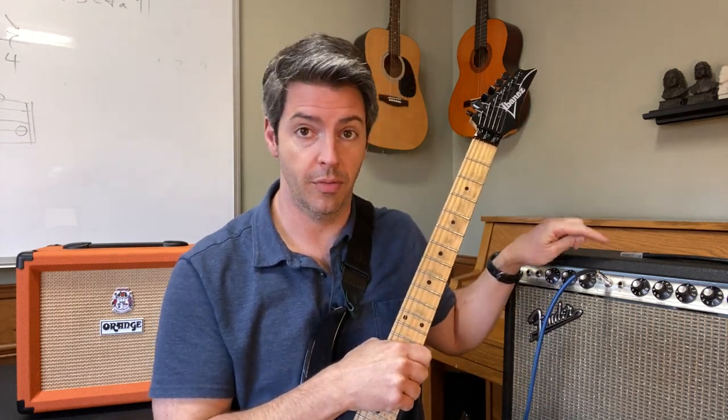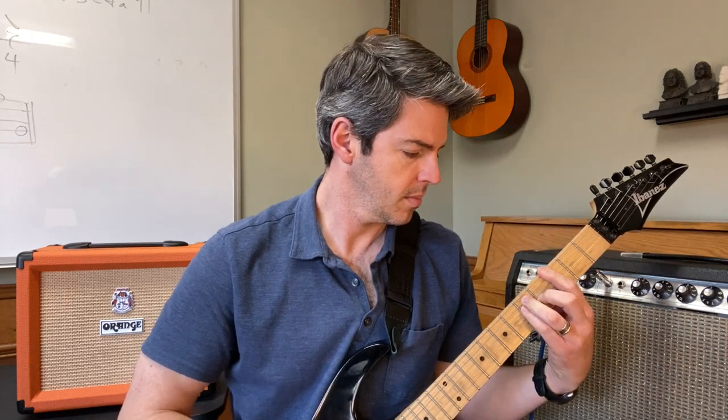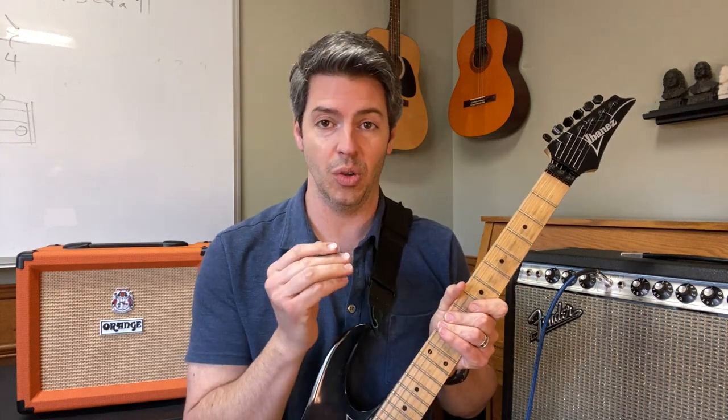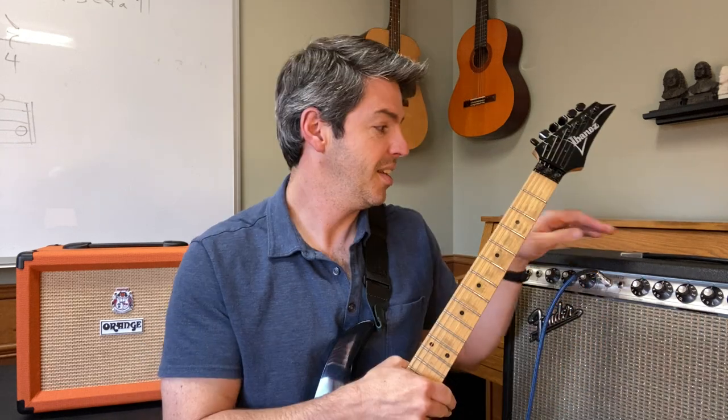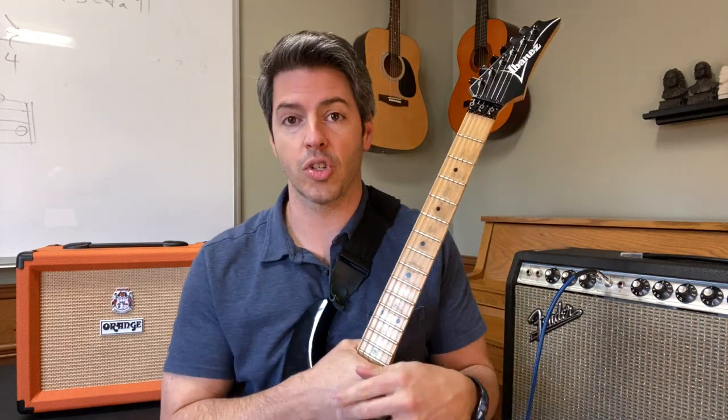Starting with the Fender Deluxe Reverb on volume two — listen to this. Now turning it up to two and a half. You hear how it's starting to break up, and also how there's not much room from two to two and a half — it goes from softer to louder pretty quickly. Here's three... getting pretty loud. Here's four. The Orange Crush 20 does something similar — check this out.